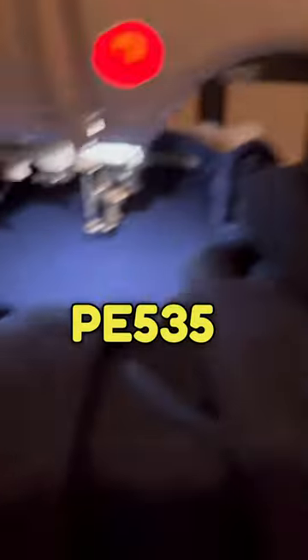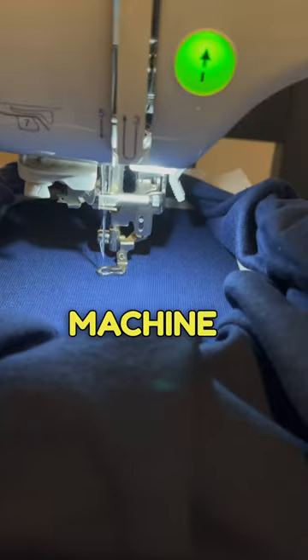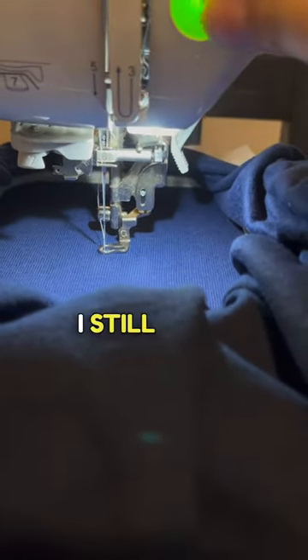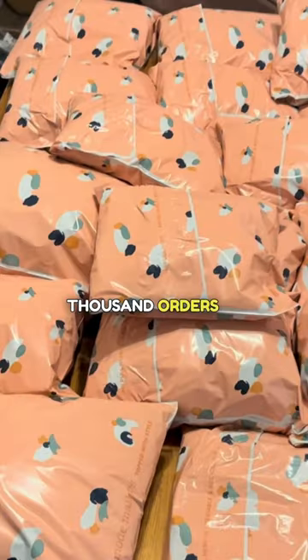I use the Brother PE 535 embroidery machine. I believe this is the perfect machine for beginners — I learned on this machine and it's the machine I still use to this day. I've been able to run a successful Etsy shop with it with over a thousand orders.